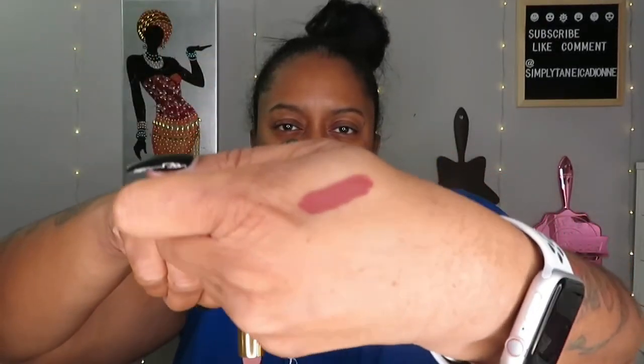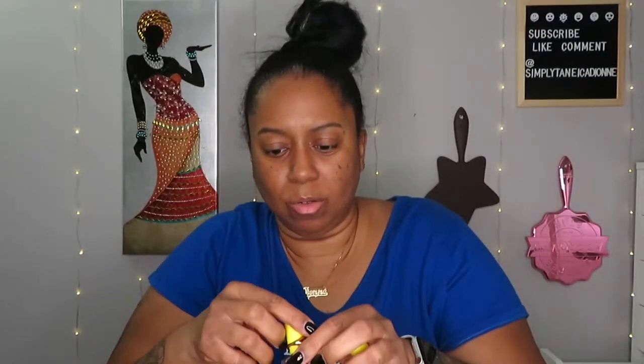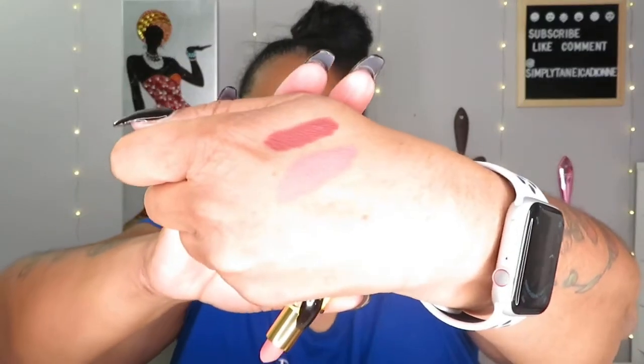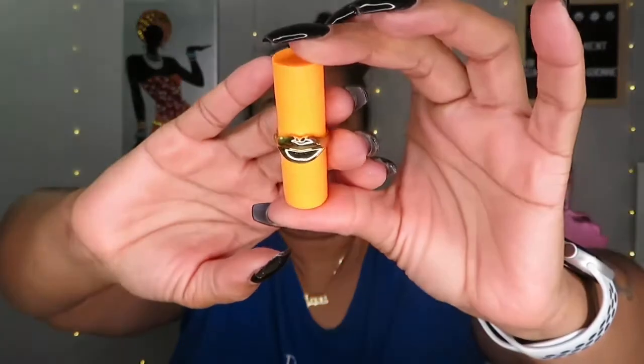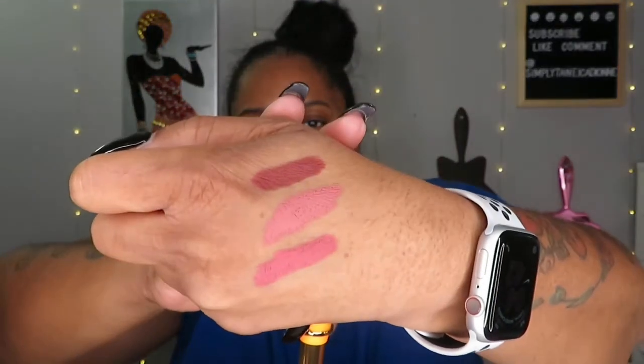The yellow packaging one is called Christy — very pretty as well, would look good on anyone in my opinion. And then the third one is called Beautiful Stranger. All three are very, very pretty. This lip trio was $25.